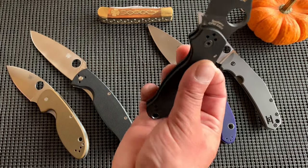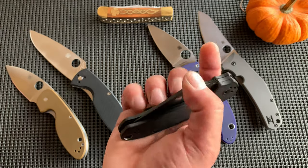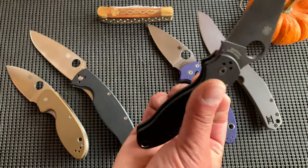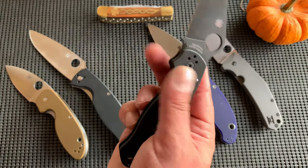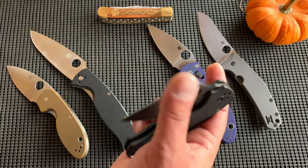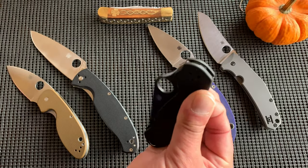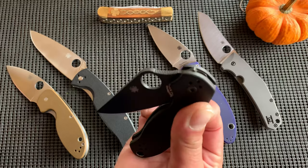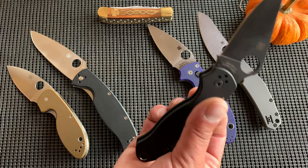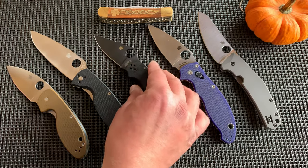Once you make the jump to compression lock, you're over $100. Everyone loves the compression lock — it's got to be one of the most fidget-friendly locks there is, which is absolutely half the reason why I love knives: the fidget factor. The reality is I fidget with these more than I actually use them. I do use them, but I actually fidget with my knives more.